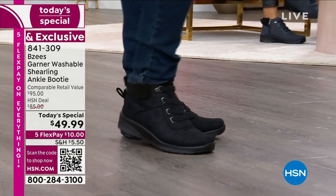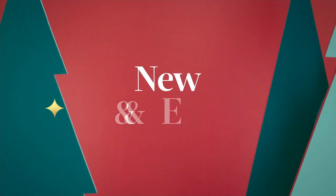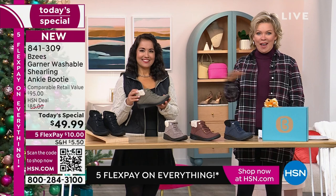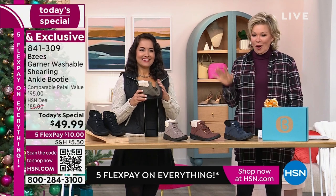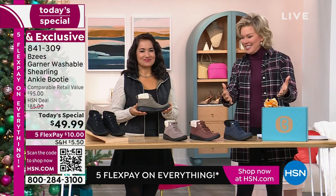We're going to break this boot down and share some actually new details for the first time ever. We do have both medium and wide widths in sizing five through eleven, and half sizes in between, so all your choices are here.